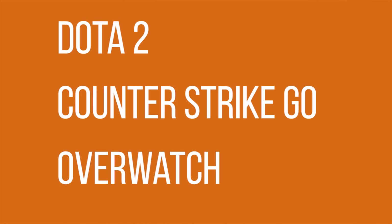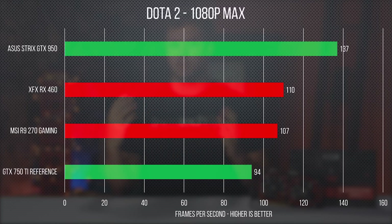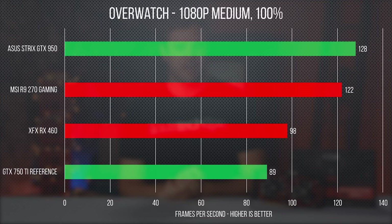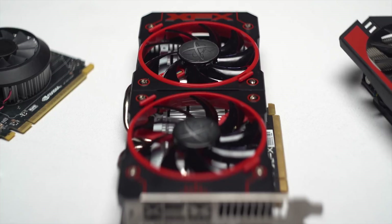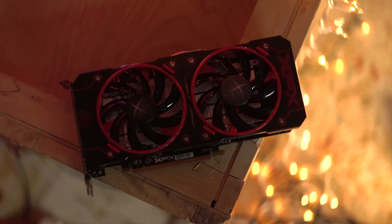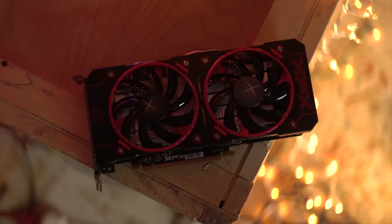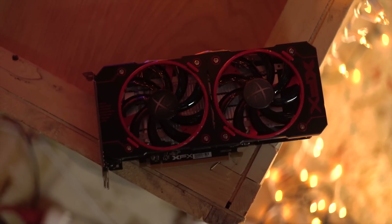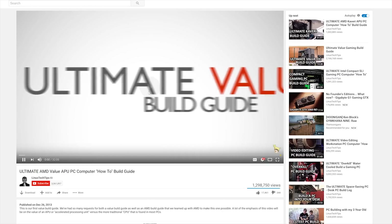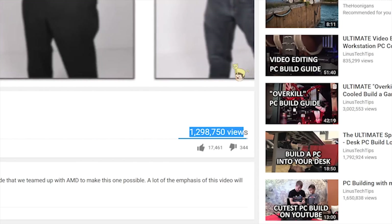We have some new additions to our test lineup specifically included because of the positioning of this card: Dota 2, Counter-Strike GO, and Overwatch. All are mainstream games that are relatively easy to run, but because there's a highly competitive component, serious players are still willing to buy a dedicated video card to avoid dips or stutters. The interesting story here is that this is a very low-cost option that manages to play all three games at near 100 FPS or above with medium to high settings. That makes the RX 460 a great choice if those are the kind of games you want to play, and based on views our value AMD builds have gotten, that's probably a lot of people.